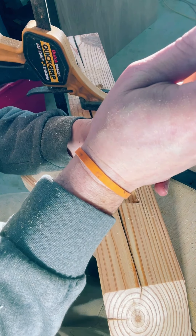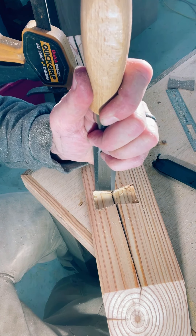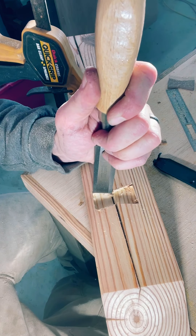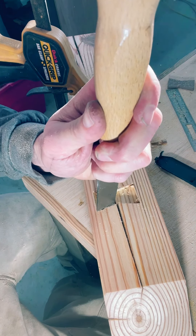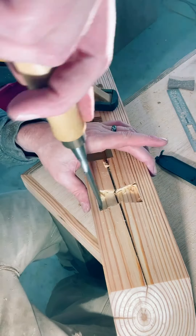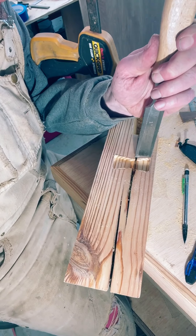Now it's time for some chisel work. You're going to have to make sure that you have a nice sharp chisel for this to keep the sides from tearing out. I have a video coming up soon on how to sharpen your working chisels. As you can see, I'm just going around each corner and making sure to remove the excess material to match the lines that we had scored into the material with the knife.